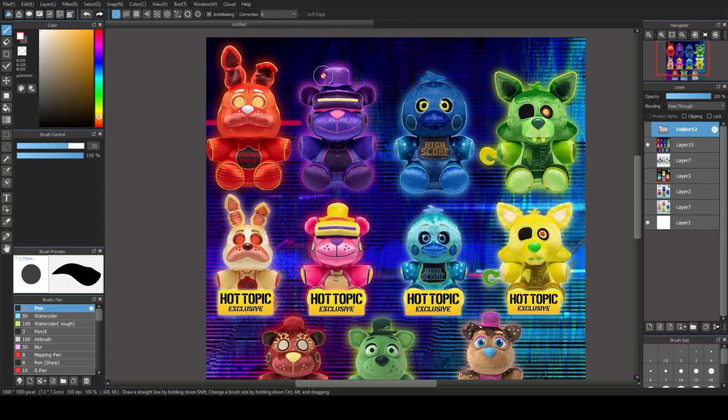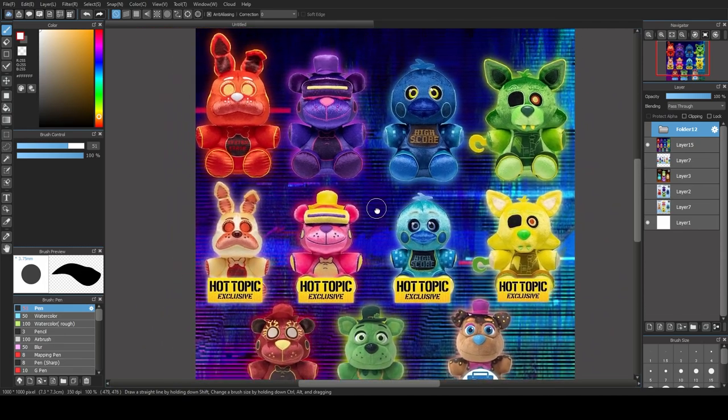Alright, hello — it's been a while, I know. I'm back and ready to do some more videos. Instead of just uploading a video announcing I'm going to be making videos again, I'm just going to do it. Today we're here with a video about the new FNAF AR plushies, which I've got right here.